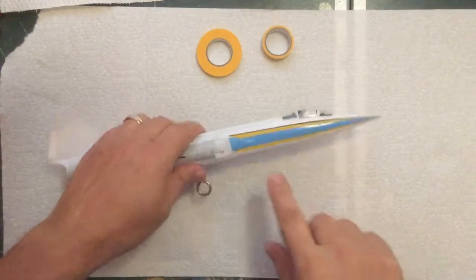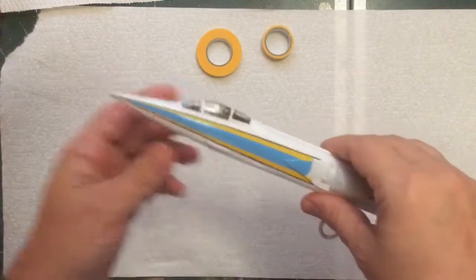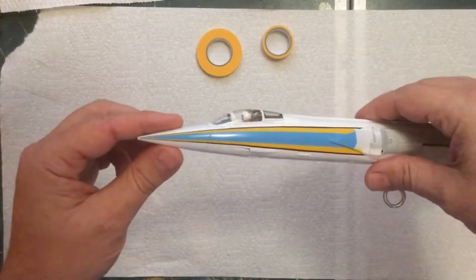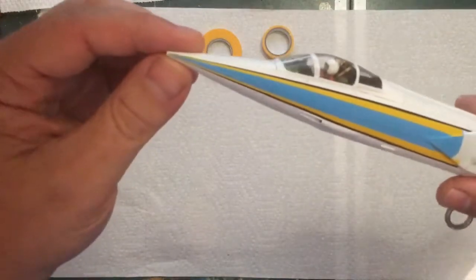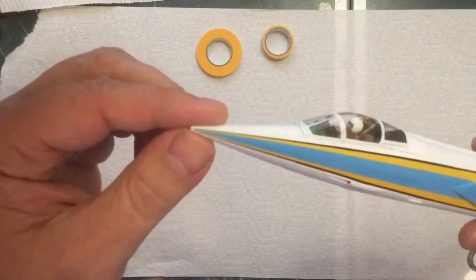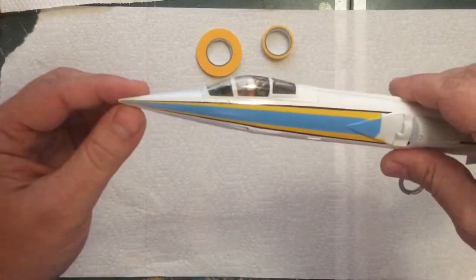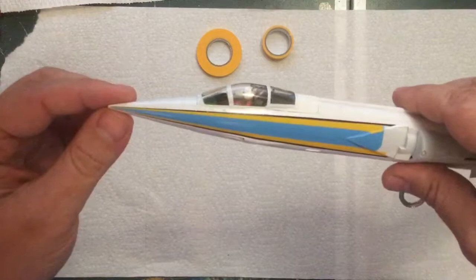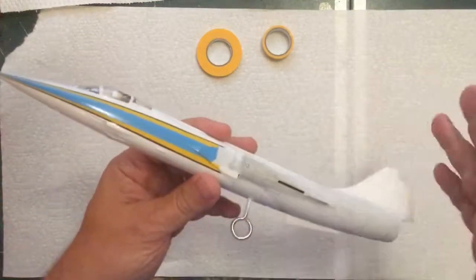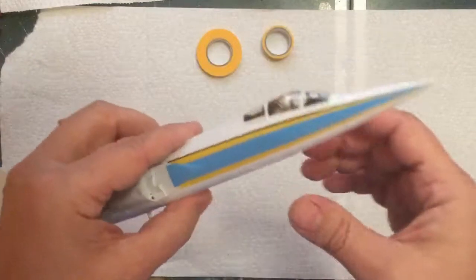I'm finally ready to do the last black stripe. I have those two on that side which, from the camera view or at least to the naked eye, looks pretty good. But if you zoom in there are some areas I need to touch up — some spots that aren't quite right. Once the whole thing is painted I'll do any touch-ups after that, because there are a few places I'll have to fix.